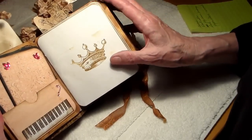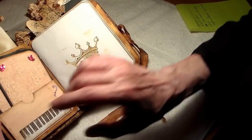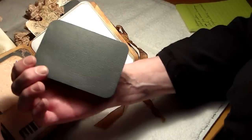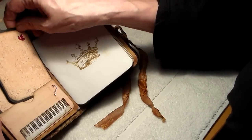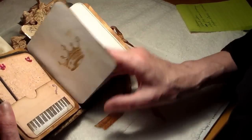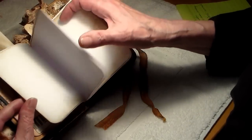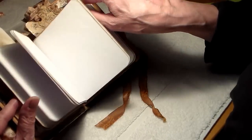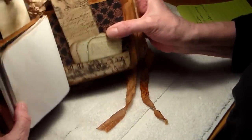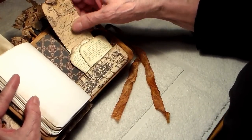Here's a beetle from the cutaways with a little bit of writing and some stickles on it. And here's a piano — I just love this little piece that was in the cutaways. Everything in here is from the paper collection, with two photo mats. And here's a crown that I stamped.